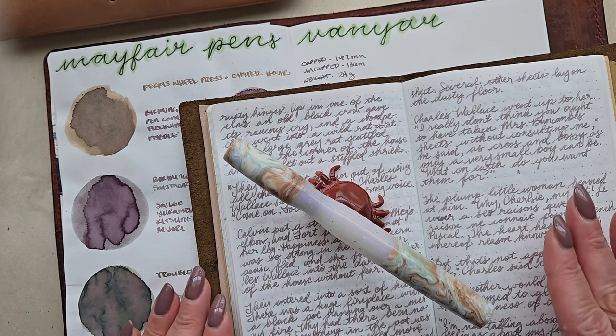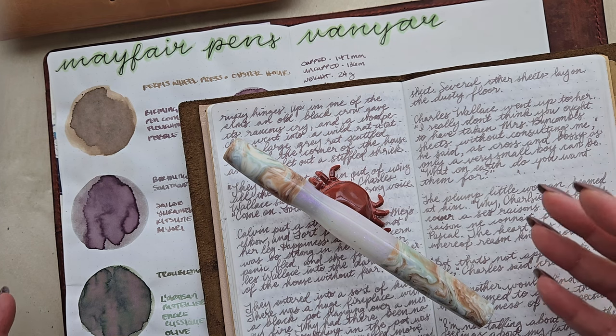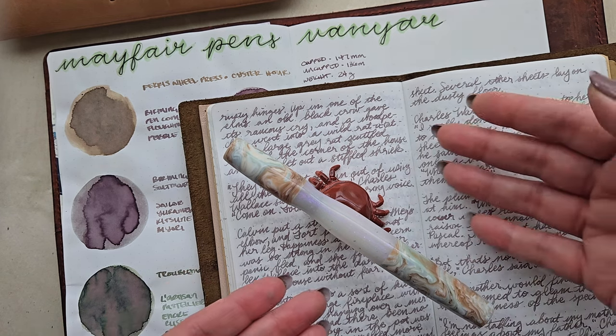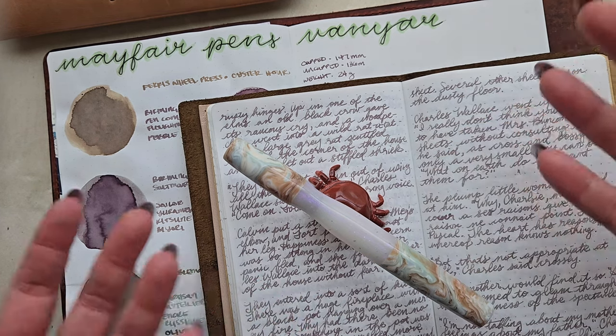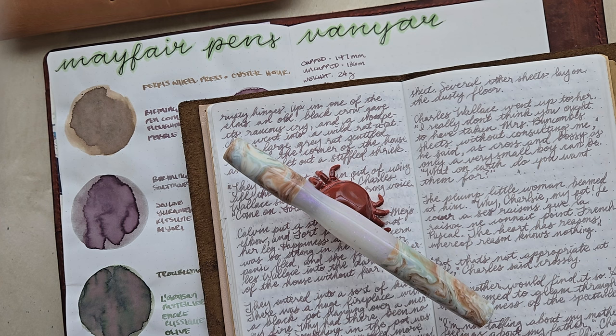That about wraps it up for my Mayfair Pens Vanyar review. On the whole, I'm really, really enjoying writing with this. If you happen to have any questions or comments, if you're looking at picking up a pen like this or one of his other designs — which are also absolutely stunning — definitely drop a comment and let me know. I'd also love to know how you feel about some of the other designs, because I'm very curious about several of them, including the pocket pen version of this. It has a really awesome pocket version that I just think is adorable — it's an eyedropper, super cool and tiny and cute and kind of perfect. I definitely have that on my wishlist now.